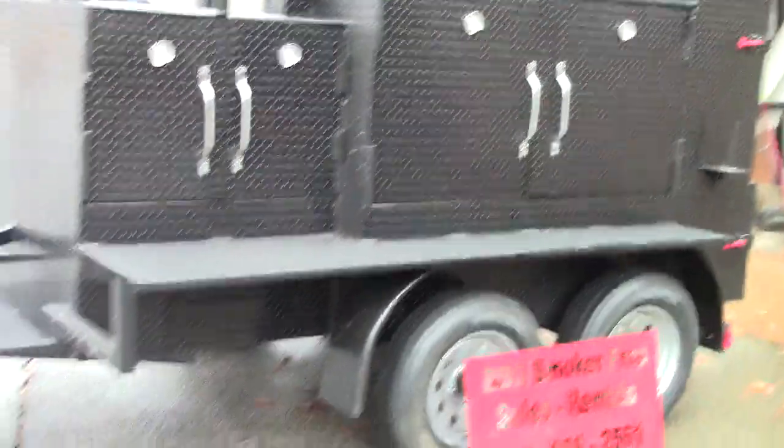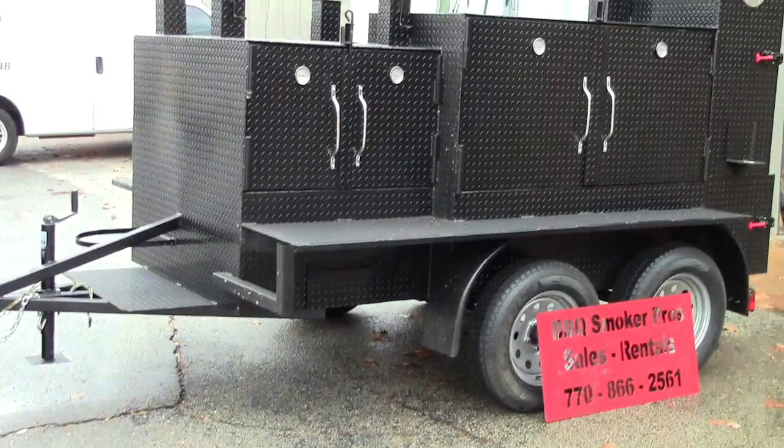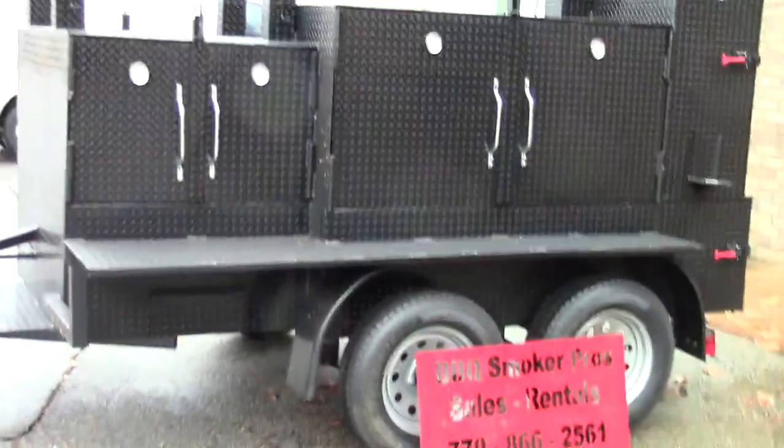So again, double grill master, barn door smoker — give us a call, a holler, or a text and we'd love to build one for you. We can custom option it whichever way you want. Have a great day, talk to you later.